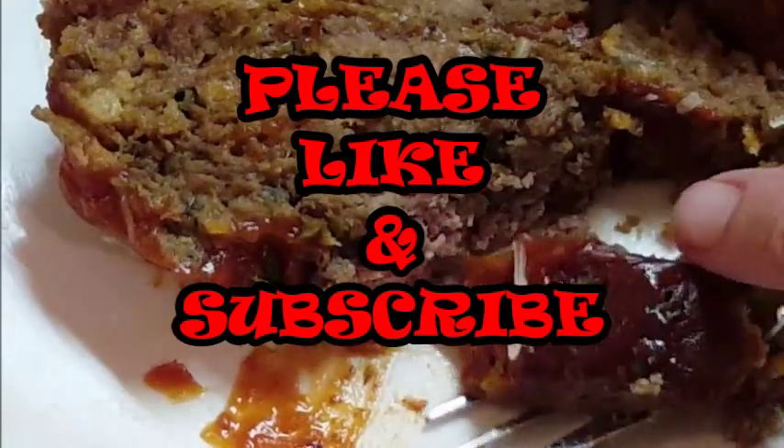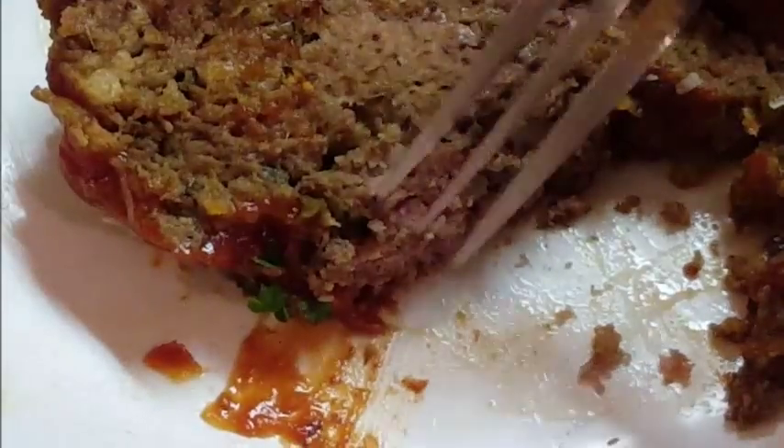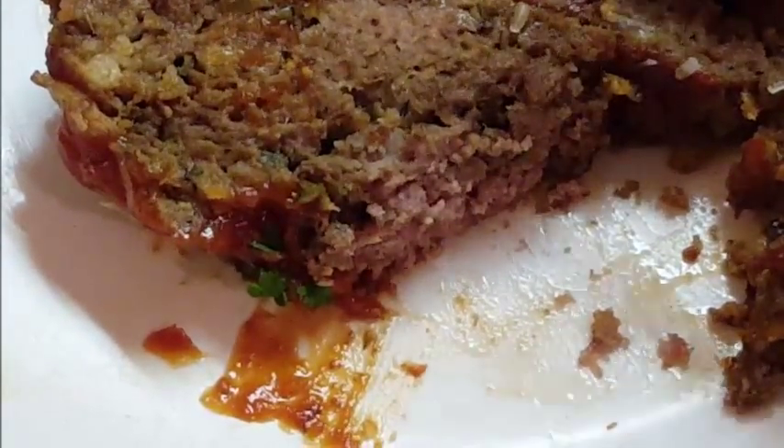If you like this video, hit that thumbs up and subscribe — I'd really appreciate it. Guys, give this a try, I guarantee you'll love it. Till next time, I'll see you later, bye bye y'all.